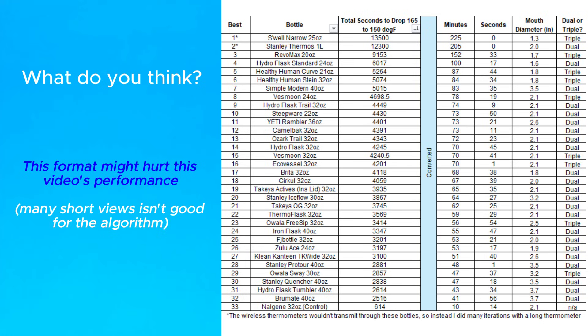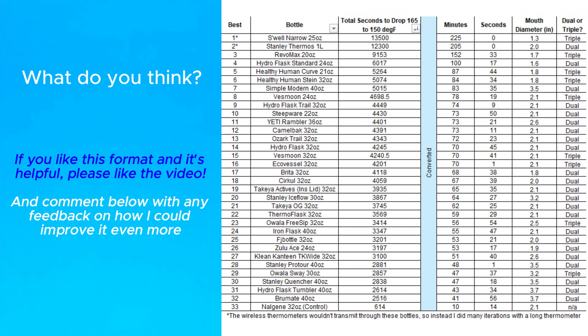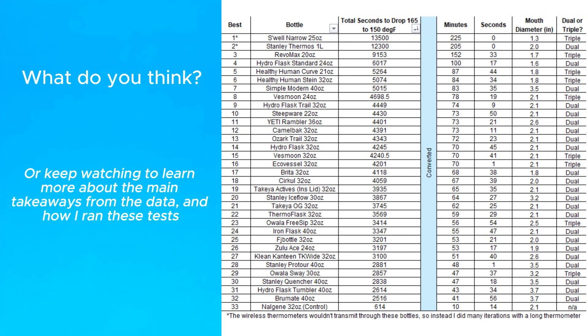But the thing is, I'm not sure if this strategy will kill the video on the YouTube algorithm if it ends up being mostly short view times. So if you like this format, give the video a like and comment below to let me know what you think or how we could do it differently. Or keep watching if you'd like to see the main takeaways and how I did the tests.